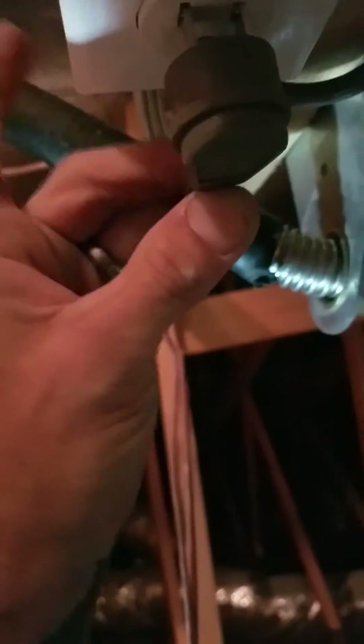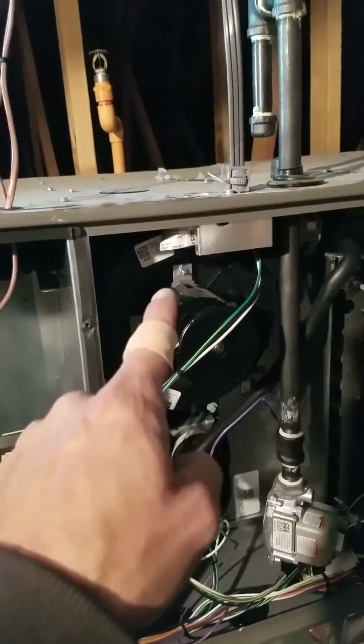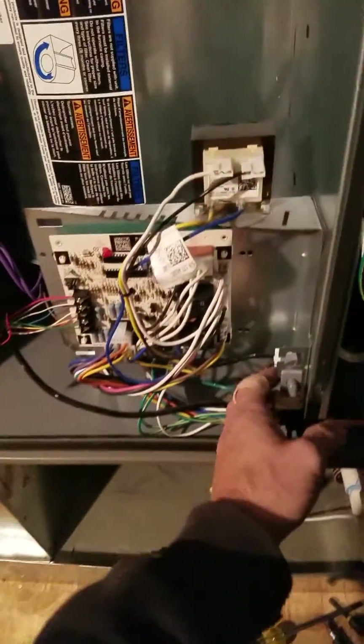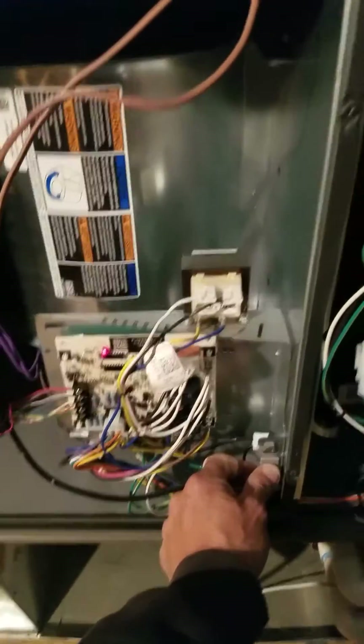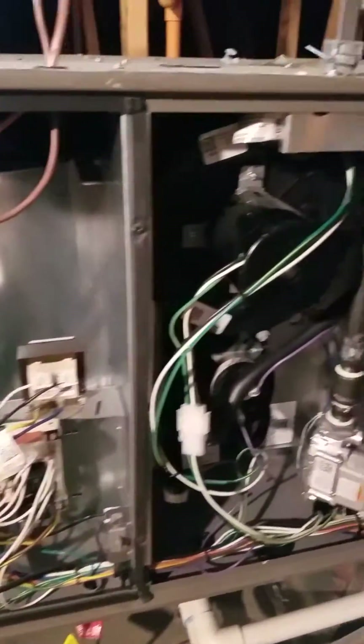Plug it in like so. Everything looks good — it should show a steady light. If it flashes nine times, polarity is reversed. In this case, it was reversed behind the box due to how the electrician had wired it. With the door switch in, the red light is perfect — all good. Put the box back on, put the doors back on, and we're ready to go. That's how you install a pigtail on a furnace.